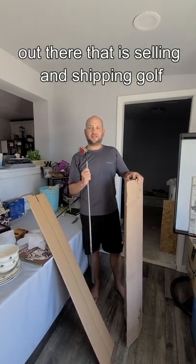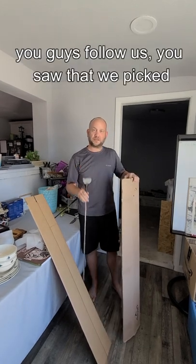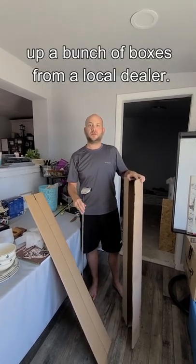Just a quick tip for anybody out there that is selling and shipping golf clubs. I've got a Callaway box here — if you guys follow us, you saw that we picked up a bunch of boxes from a local club dealer.